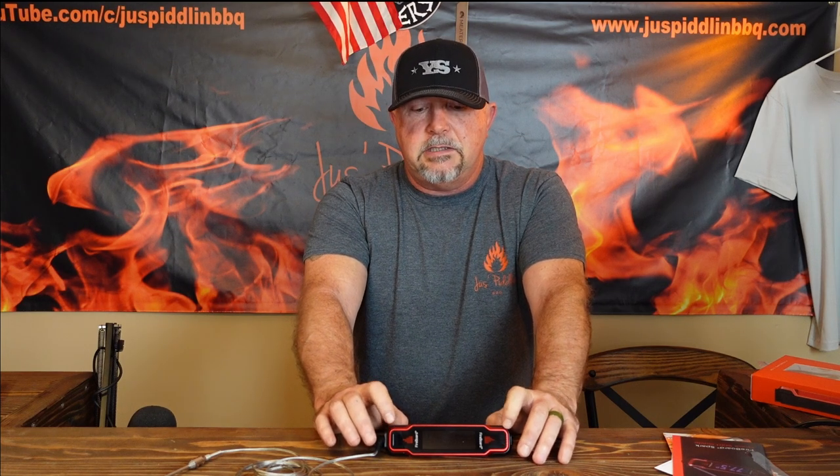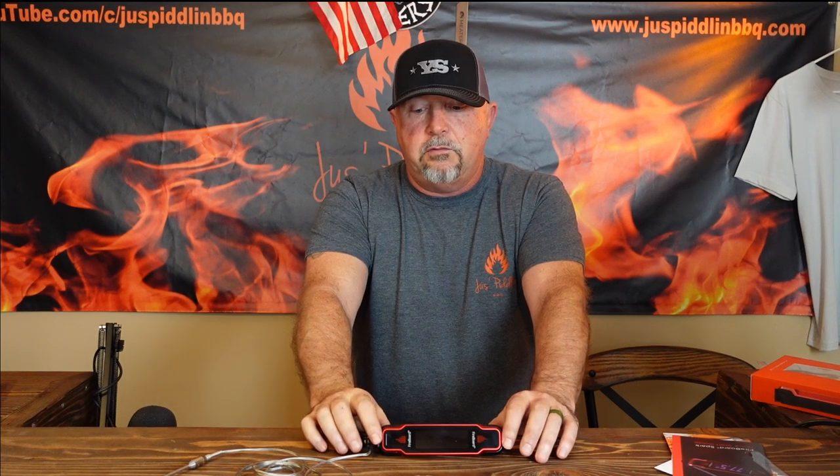The other thing you can do is this has a sync mode. For example, I have the Yoder YS640s out there — I can sync this to my YS640 because it has a Fireboard controller on it as well, and use this as a monitor for my YS640. I have the Fireboard app on my cell phone, but instead of having to pull out my cell phone and use its battery and resources, I can just connect through this Fireboard Spark, use it as a monitor, set it on the tabletop inside the house and monitor my temperatures. It will also tell me the temperature of the probe — this is an actual mobile screen for my YS640. So that's really cool.